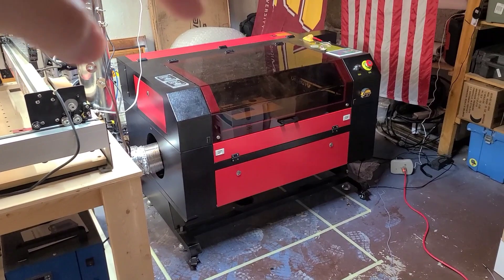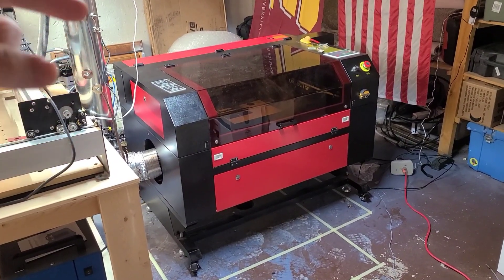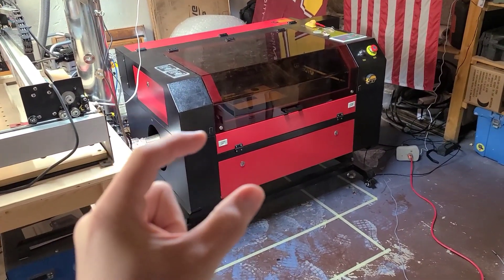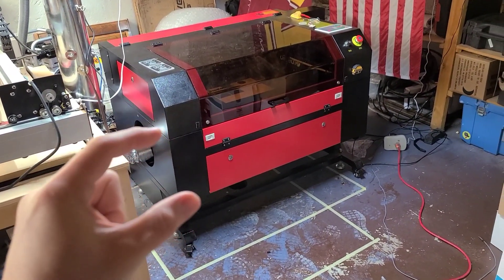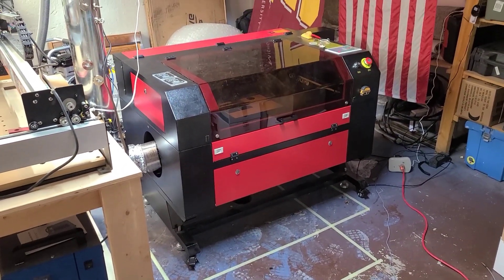When you first uncrate your laser, you'll have a long box that is holding your laser tube, and on the outside of that box is going to be a little white ceramic cap. It's taped to the outside. Make sure you do not throw that away, because you're going to be using that here in a minute.